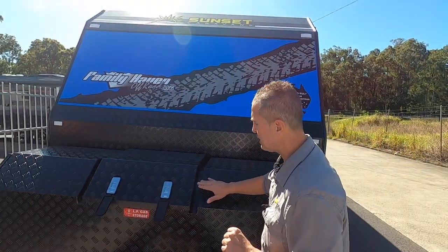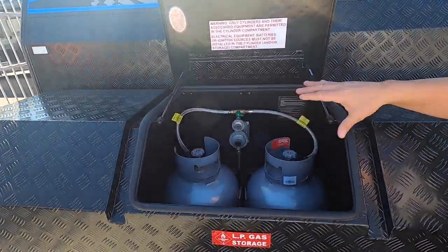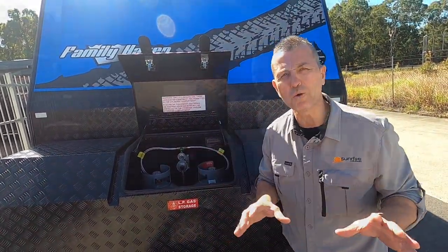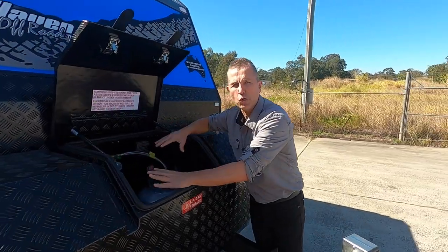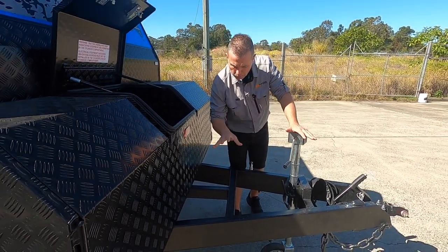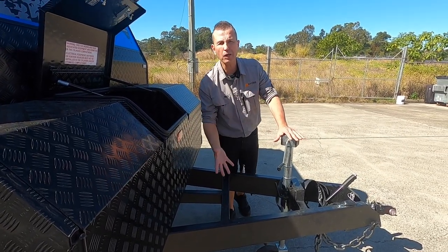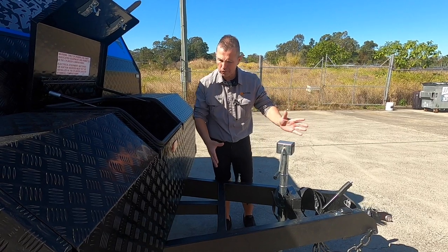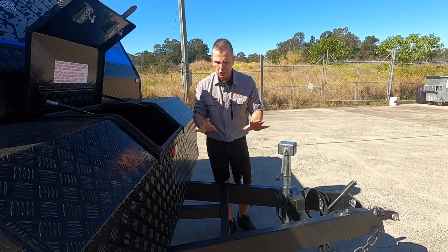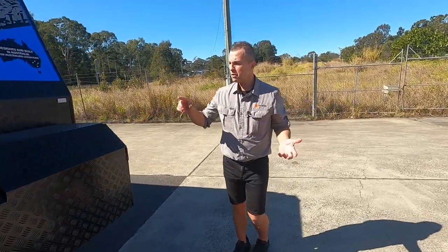Here we've got this large storage box, and the cool thing is the gas bottles are hidden inside, away from the drawbar and protected. The advantage of having the gas bottles inside the storage box is that it frees up all the available room between your spare wheel and your storage box. You can put items here like a bike rack — great for the whole family — an outboard motor, a wood box, or whatever you choose. There's plenty of available space right there.